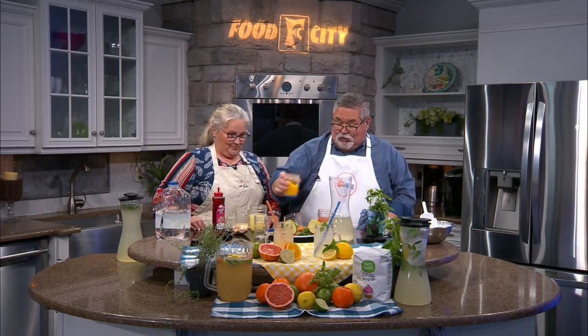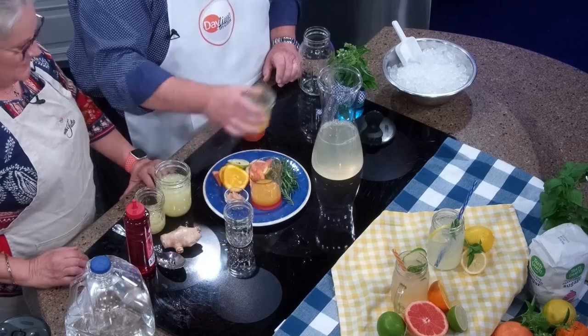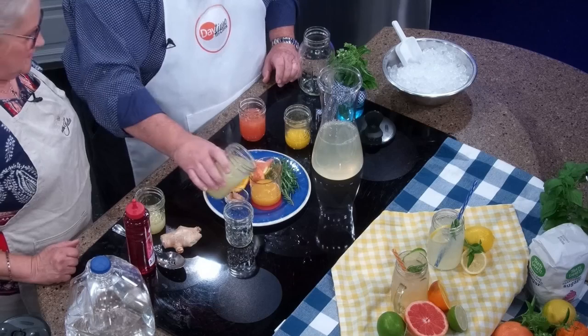You're a bigger fan of grapefruit than I am, so I'm just going to give it a little splash of grapefruit. I really like orange juice, so we're going to go there — try to keep it within half a cup. And then some lemonade — you can just top it off with a little lemon.